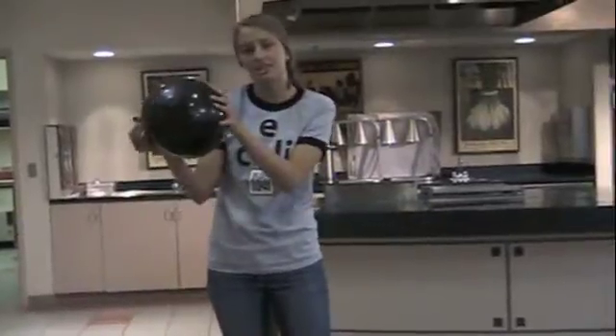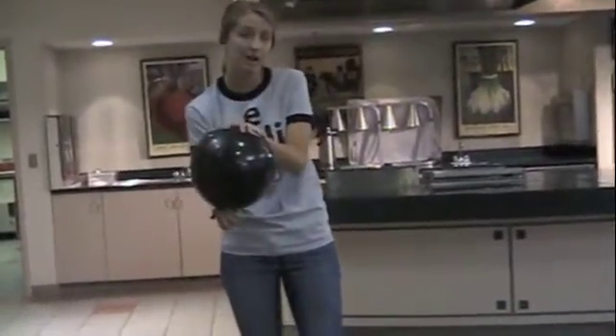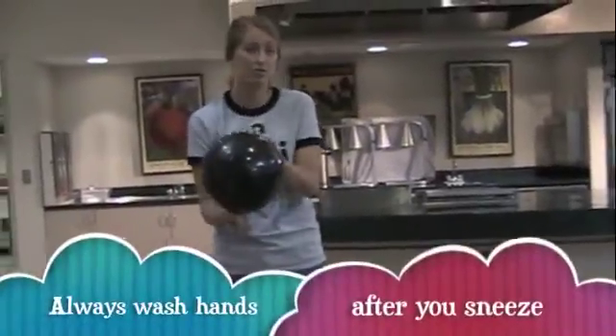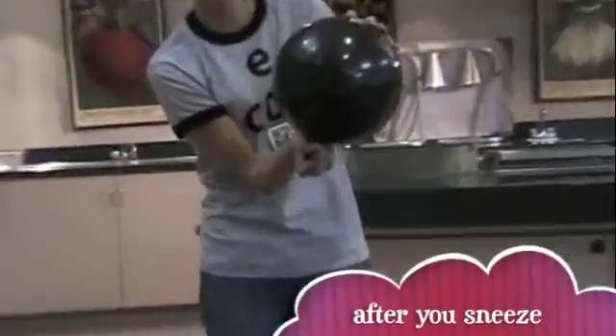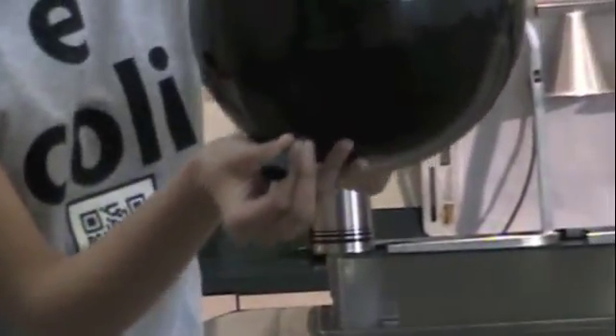This teaches your kids that by not covering their mouths properly while sneezing, germs can travel up to three feet. Put all the confetti toward the bottom, then we're going to blow it up. Ready?